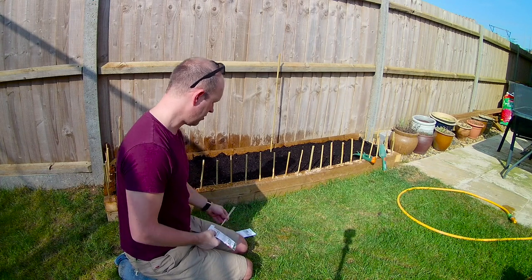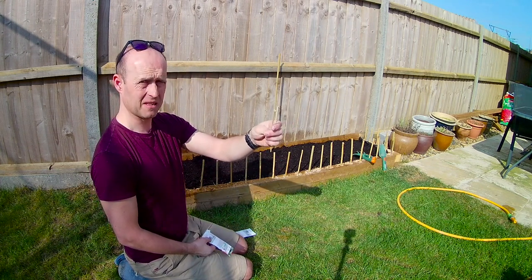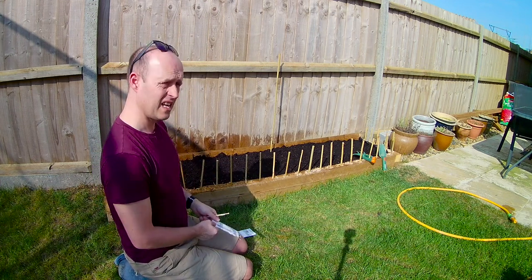So that's what we're going to do. I've got some — what are these? These were kebab sticks. Kebab sticks, and we're going to use them to mark the end of our lines. So, let's get on with it.